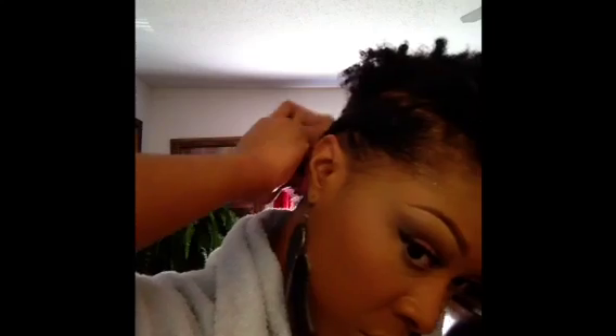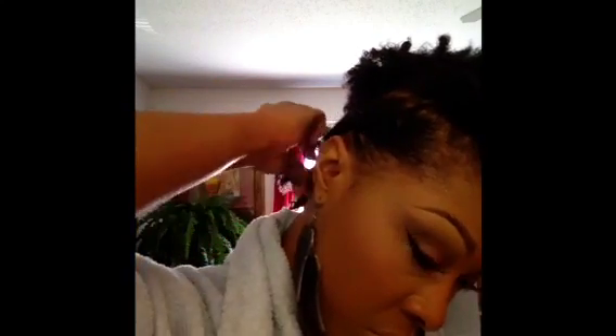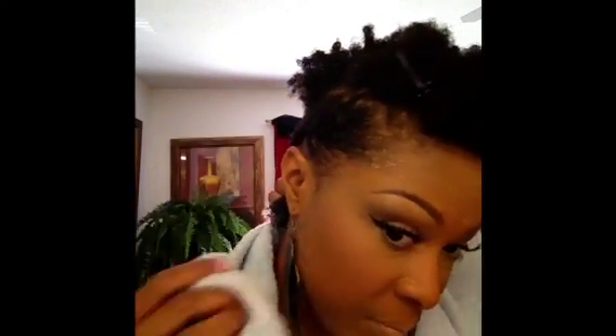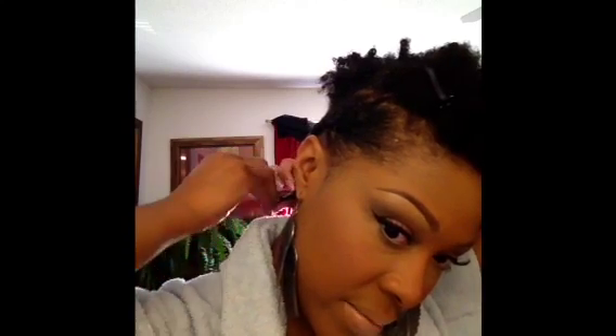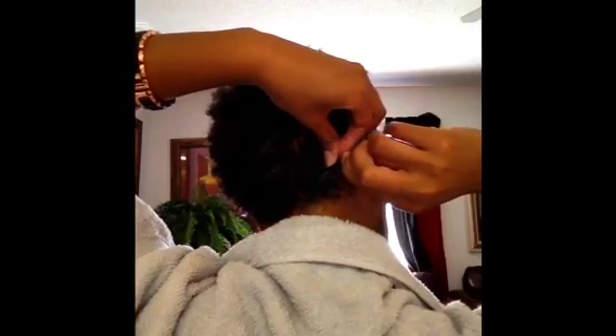I'm going to put it on the side, then pull it to the other side. I'm not going to leave this hanging because I don't think it's going to look right. I want it to stay kind of tight, so all I'm going to do is wrap it around, fold it up like this, secure it with a bobby pin, and I'm going to do the same thing on the other side.